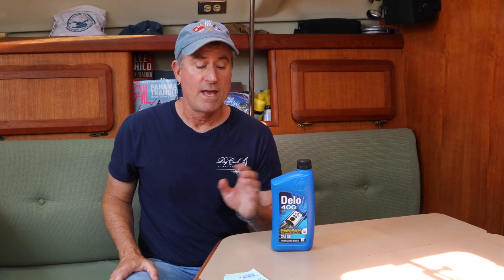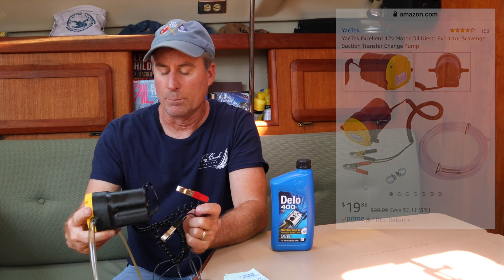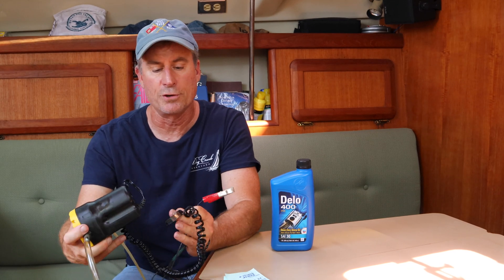So, 30-weight oil for my 2GM20. How do we get the oil out? There's no drain plug like you'd have on an automobile, and you don't have gravity helping get the oil out — you have to suck the oil out. You can either use a hand pump or an extractor with a little motor. I bought one a few years ago; it's very inexpensive and it just has alligator clips that you hook up to your battery. I also use a 5-gallon bucket with the pump inside, because where the hose is attached you always get a little bit of a leak, and that way you don't get a mess.